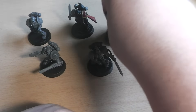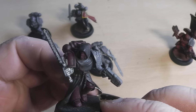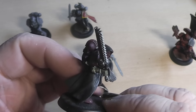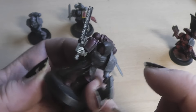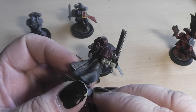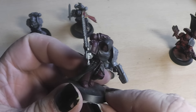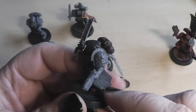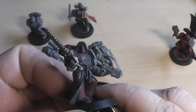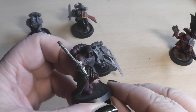Then we have a Dark Angel here. This was also an experiment I had previously, so I rebuilt him. The shoulder pad was on the wrong side, so I clipped it off, cut off the arm, and glued another arm in a different position. He got the Death Watch treatment with the shoulder pad, and a normal plasma pistol from the tactical squad. Ta-da! And he is done.